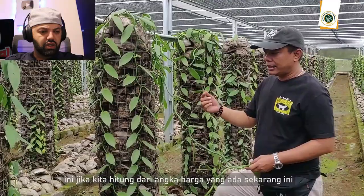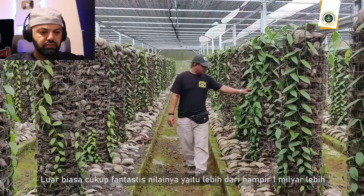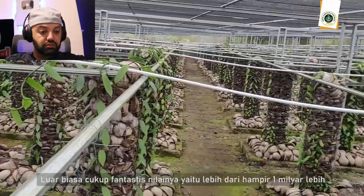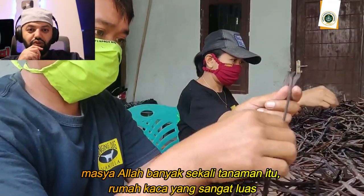Wow, how many plants are there? Look at that — it's a huge greenhouse.